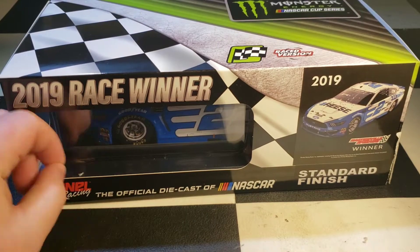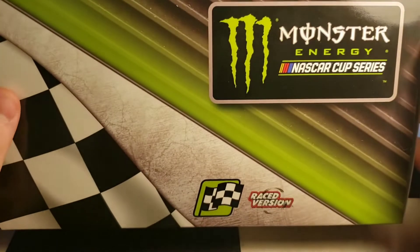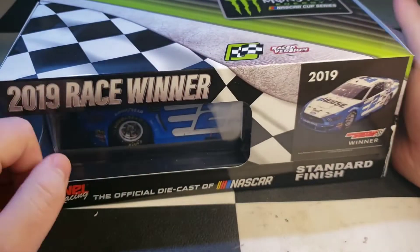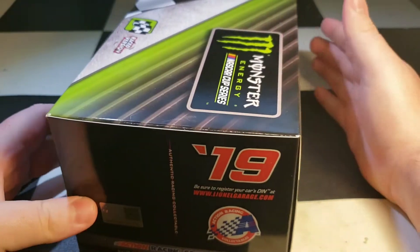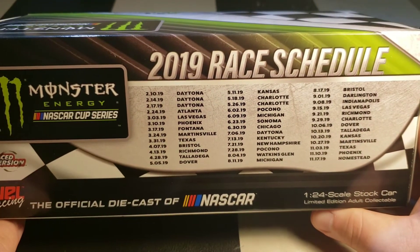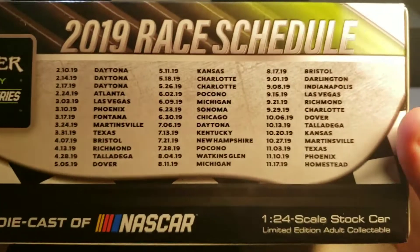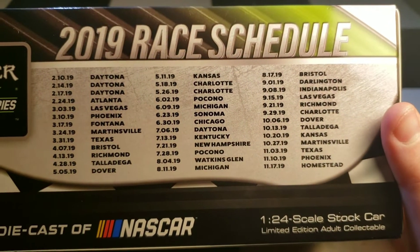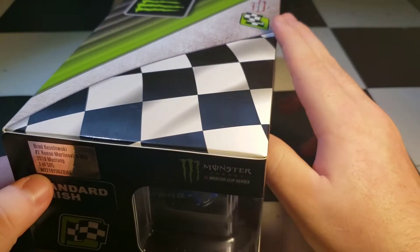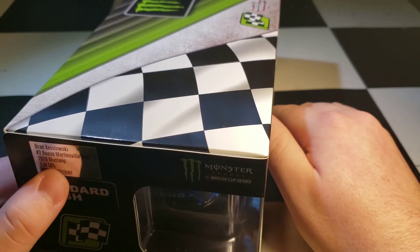Here's your standard box — nothing special, nothing elite, nothing great. On the back you've got the race schedule, which is going to change for next year, so get a good look at that. 505 made, only 2019 Mustang, Martinsville win.